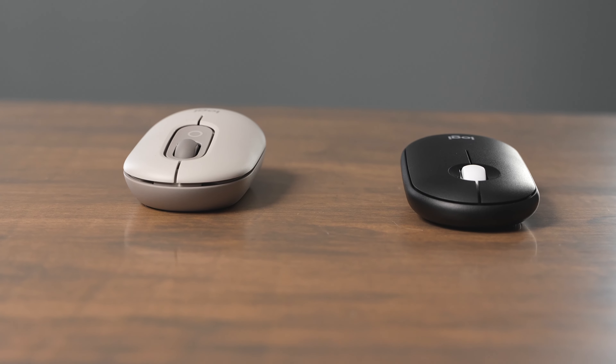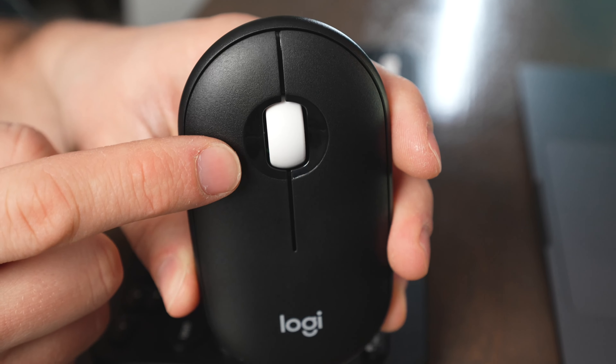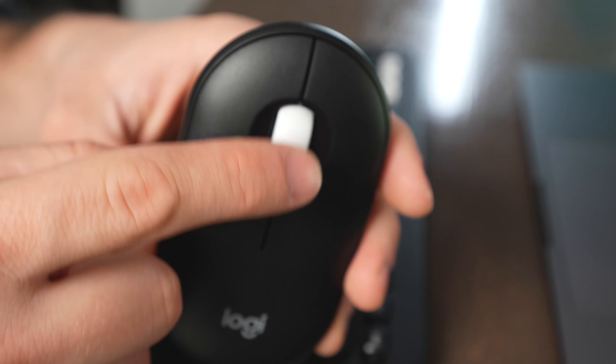The Pop and Pebble 2 mice are both made of plastic and overall they're both pretty quiet to use, but the Pebble Mouse is a little bit noisier than the PopMouse.